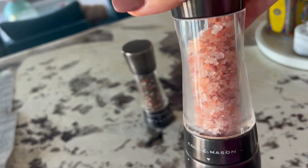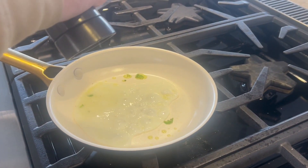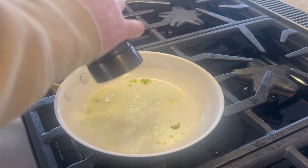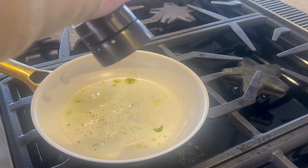These salt and pepper mills have Cole and Mason gourmet precision mechanisms guaranteeing maximum flavor release with each turn. The carbon steel mechanism strips peppercorns instead of crushing them, while the diamond-sharp ceramic mechanism ensures consistent and precise grinding for salt.